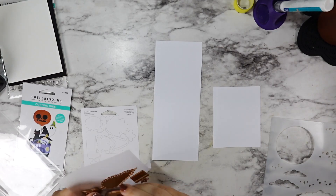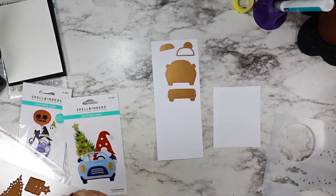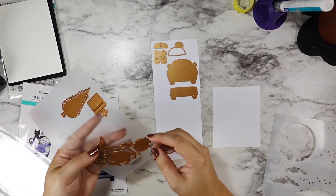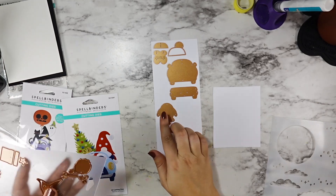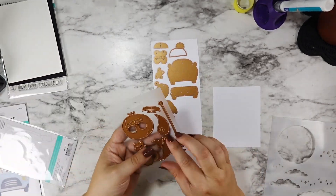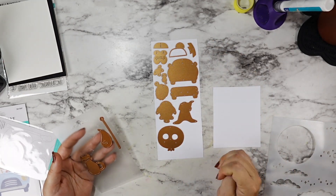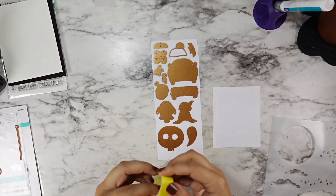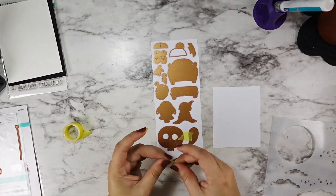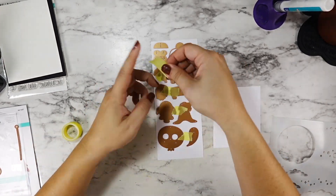The first step is pulling all of the different dies from each set that I'm going to use. I'm starting out by pulling all of the different car dies, making sure that I have all the pieces that I need. We're going to be using all of the dies for the gnome except for the hat and the shoes — we're going to use the witch hat from the Halloween set. Once I had all of my dies pulled to the side, I ran it through my die cutting machine, and then we'll get to coloring.